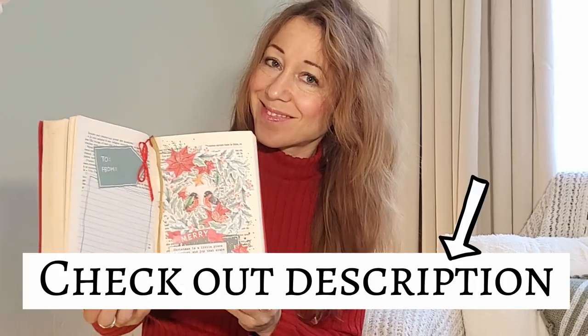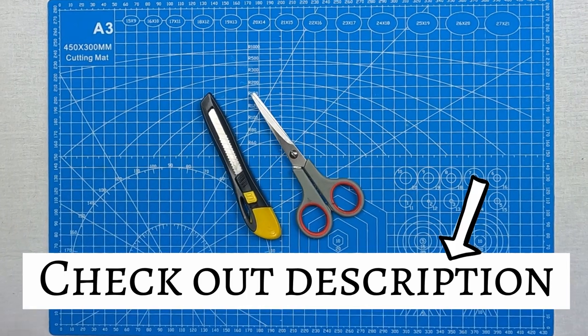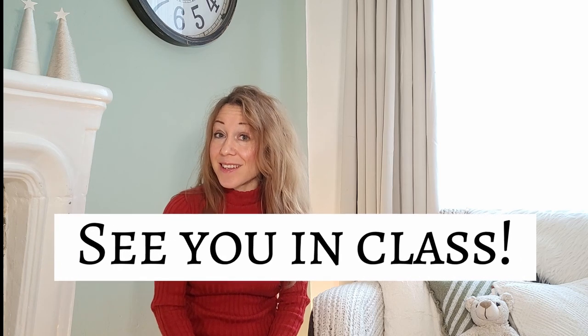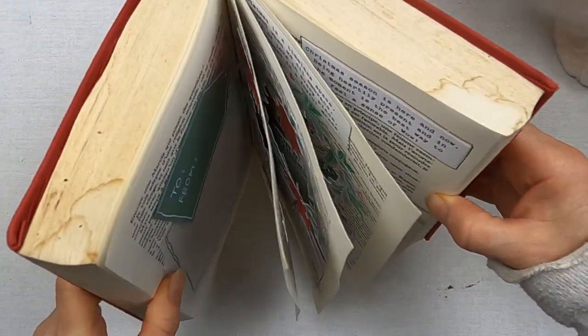You can also check out the description below for more details on this course and a step-by-step of what you'll learn. And without further words for now, I'm looking forward to seeing you in class where you can create this beautiful wreath tunnel book. Bye for now!